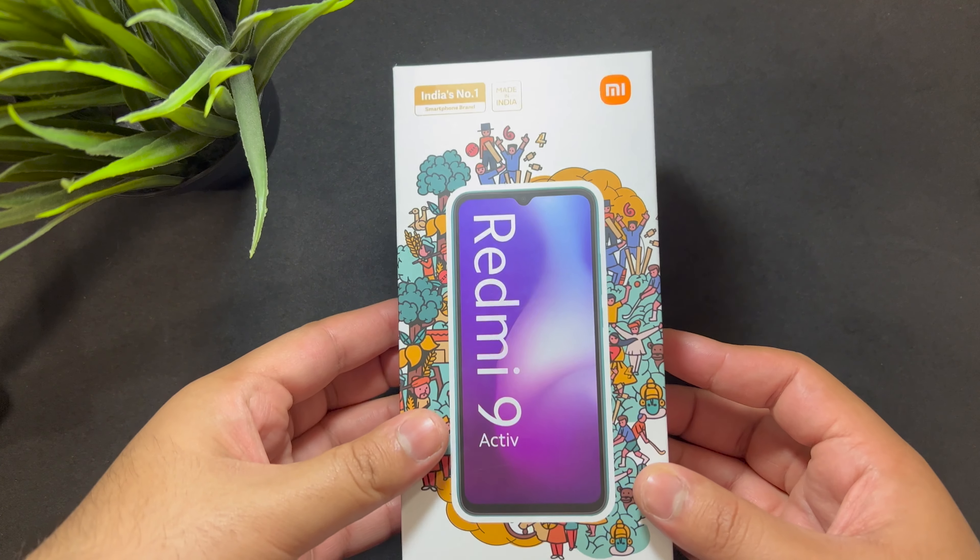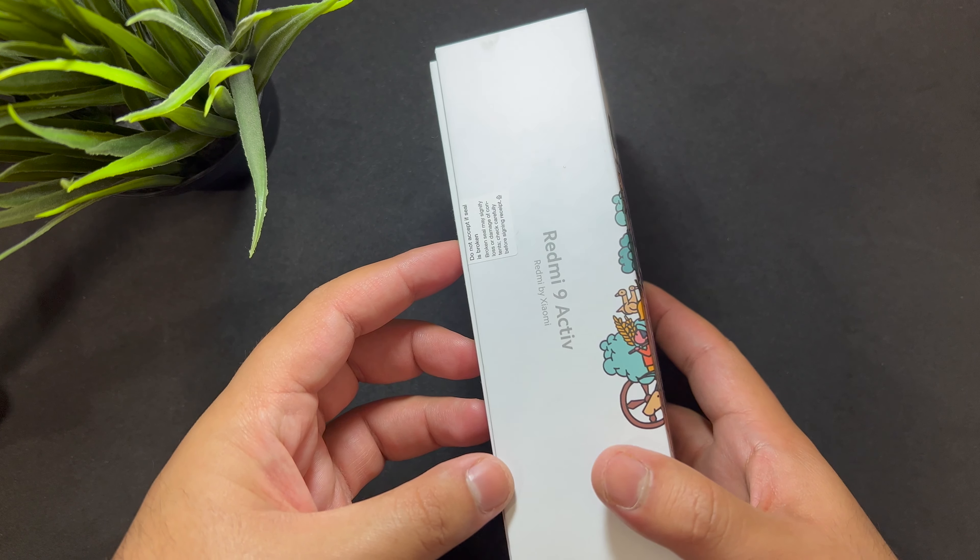Hey guys, welcome to the channel. Today we're going to look at the Redmi 9 Active by Xiaomi — it seems like a pretty good phone, so let's get into it. Should you buy it or not? That would be the deciding factor.